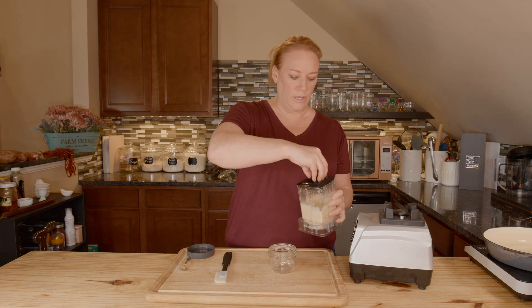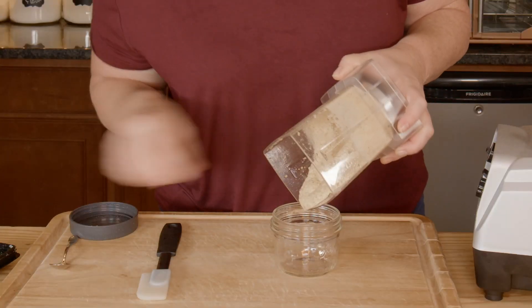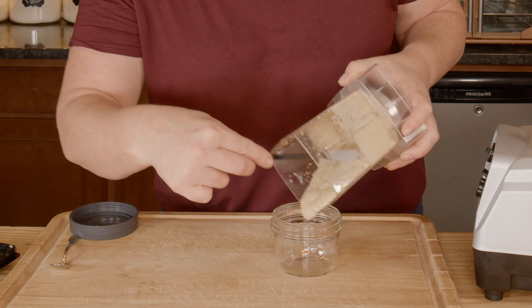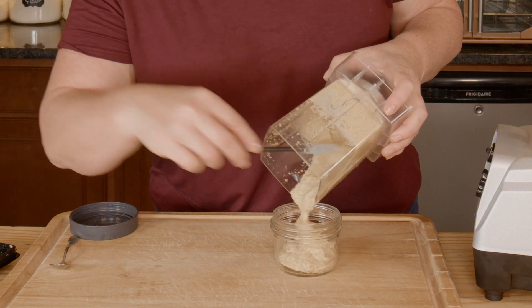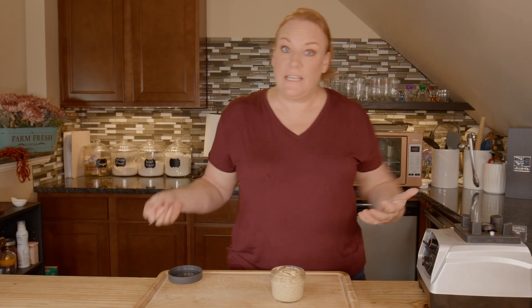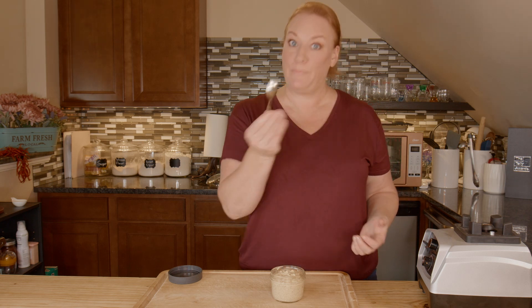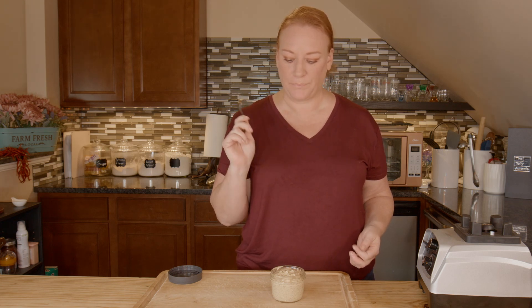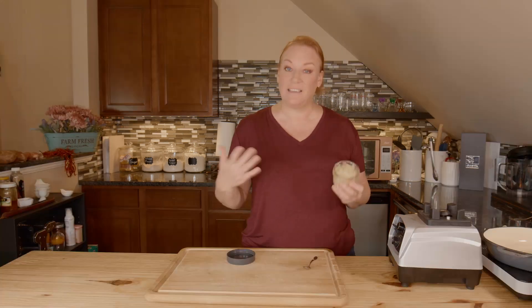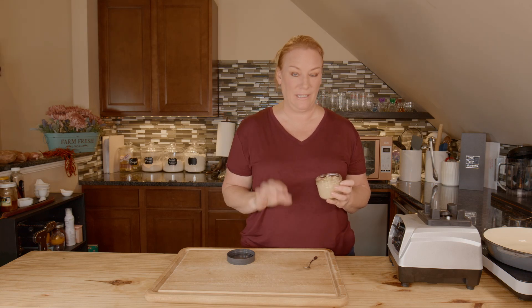All we're going to do is pour it into my container here. There's only one thing left to do and that's to give it a little taste. Of course it's straight up mustard so I'm not going to take a big taste. Still a little spicy for me — it's a tad spicy by itself. But when it's on something, it's going to be perfect.